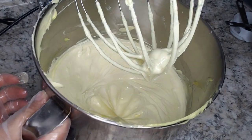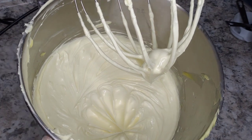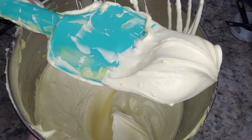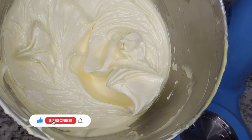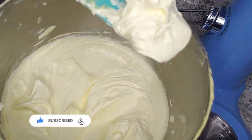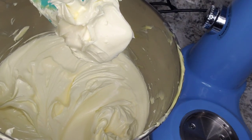Look how creamy and beautiful this butter looks, and let me tell you it feels so amazing on your skin. This brings us to the end of this video. I'll be putting some links down below in case you're interested in more of my videos. If you have any questions comment below, and don't forget to like, share, and subscribe — see you in the next one, bye!